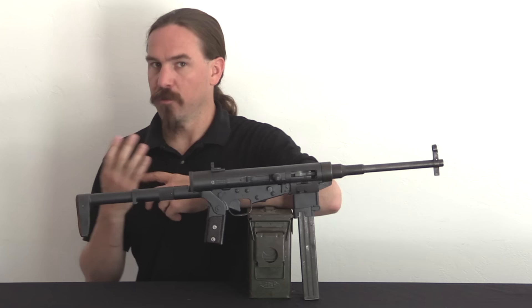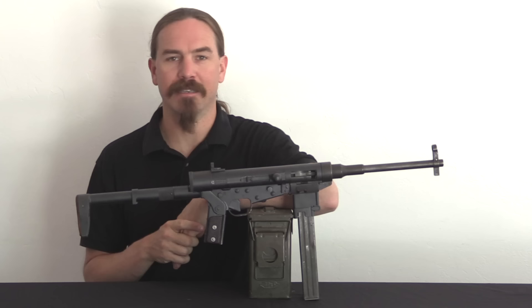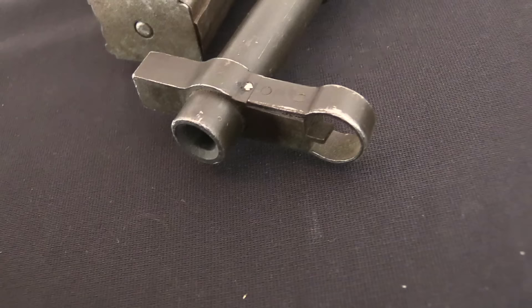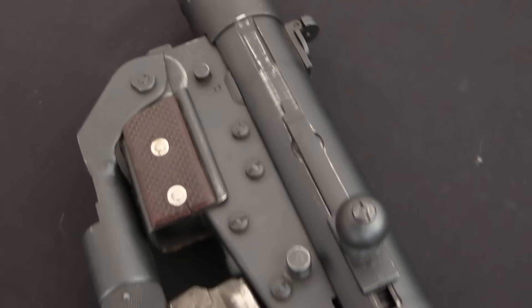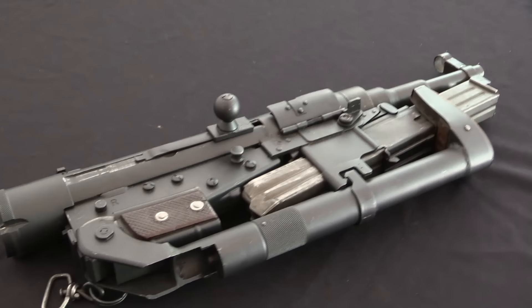The Hotchkiss Universal was produced by the Hotchkiss Company, originally founded by an American, Benjamin Hotchkiss, back in the 1870s. He was working in small arms in the United States, and in the post-Civil War arms sale depression — because there were tons of leftover arms from the Civil War — he figured he wasn't going to sell anything in the US, so he took his business to Europe. He settled in Paris, founded the Hotchkiss Company there, and proceeded to do quite well.